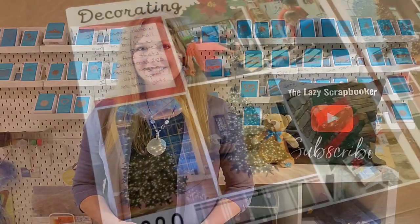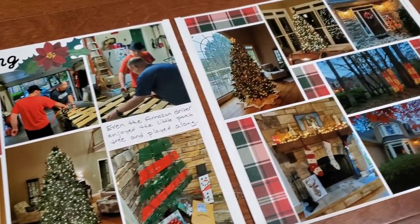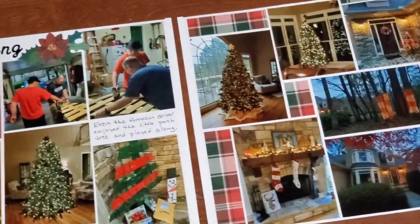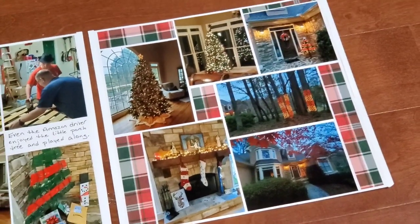Hi, Donna Guest here, Creative Memories Advisor and Lazy Scrapbooker. I wanted to show you one of my favorite page ideas called the Block Layout. The Block Layout is one of my favorite go-tos for completing a page, especially when I have a lot of photos. It's pretty fast and it uses a minimal amount of supplies. It keeps the weight down on your album, saves a lot of paper, and of course, money. I hope this gives you a great new idea to use.